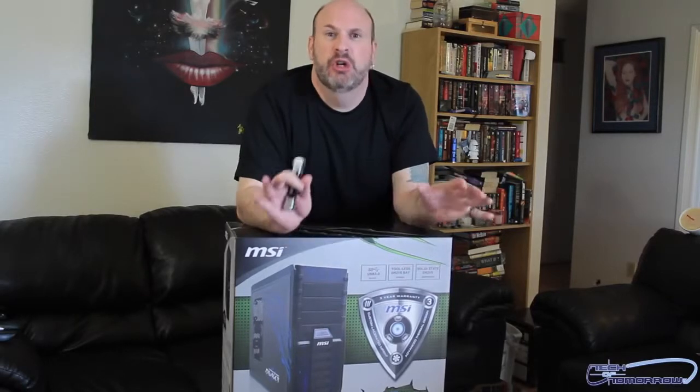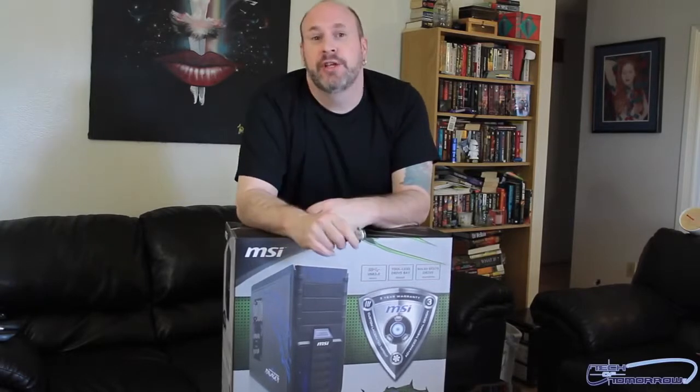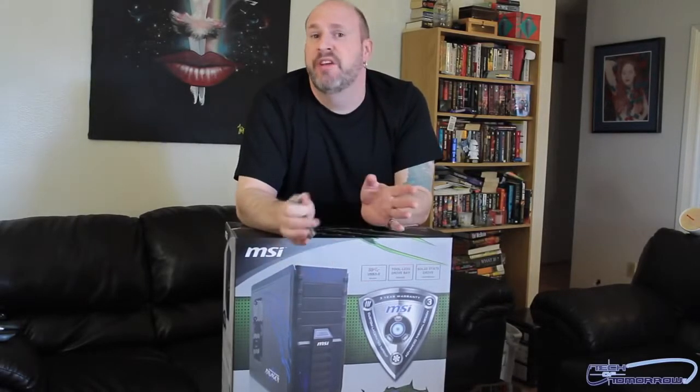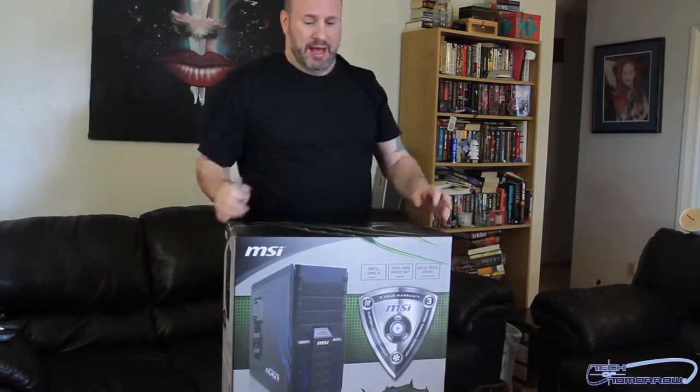That's right, the Ravager. This is a mid-tower case coming to market at about $99, should be available on the net everywhere. With that, let's start looking at the outside of the box and seeing some of the stuff that it's got.